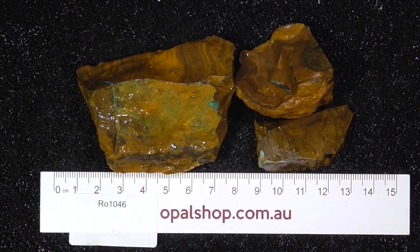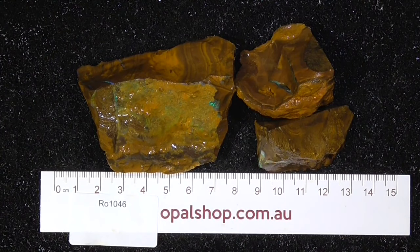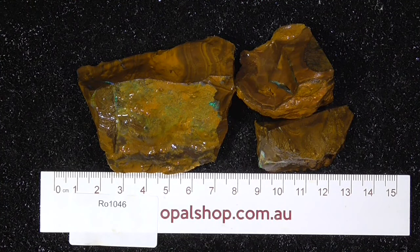G'day, here's three pieces of boulder opal — lower grade material probably, but I can't see inside the material, so you'll have to adjudicate and work out how you're going to cut it.